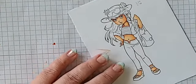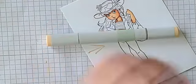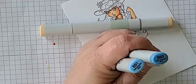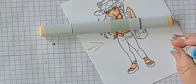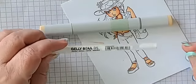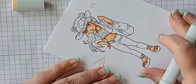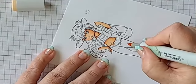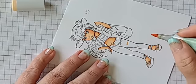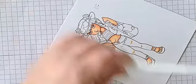For her jeans, we're going to be using E21, but we're also going to use B91, B93, B95, B97, B99, and also a white gel pen — size 0.5. I'm going to go ahead and put a little rip in her pants here, and then I'll put a rip right over her knee — that's usually where Meadow has her rips in her pants. That was with E21.